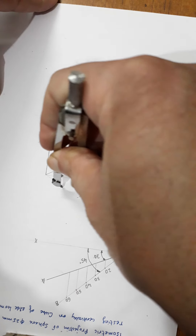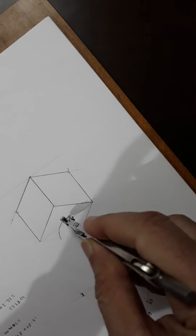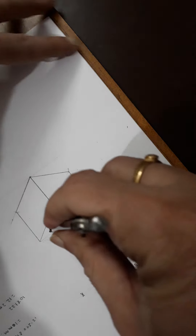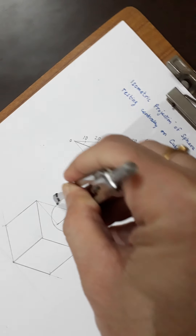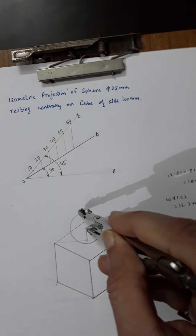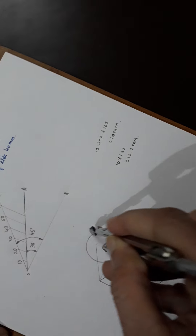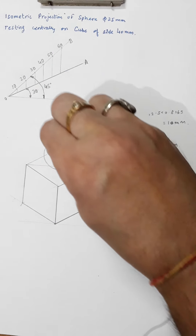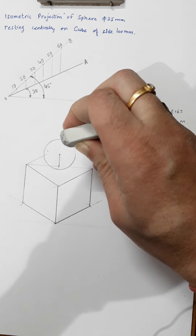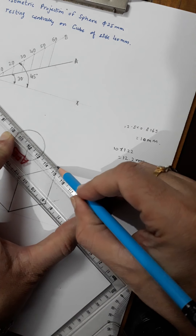Draw the circle representing the isometric view of the sphere. Once complete, erase any hidden edges and make the cube lines thick where visible. Before dimensioning, make sure the cube edges are shown as thick lines.